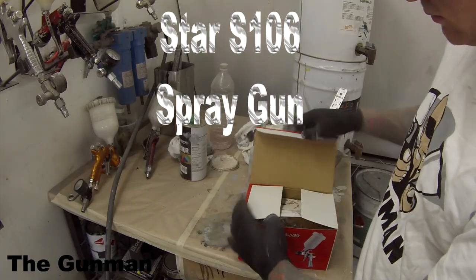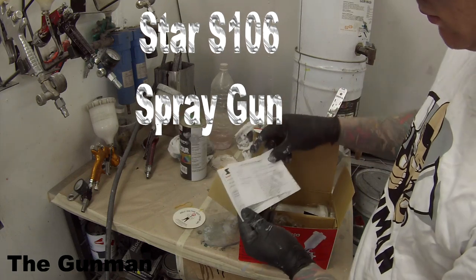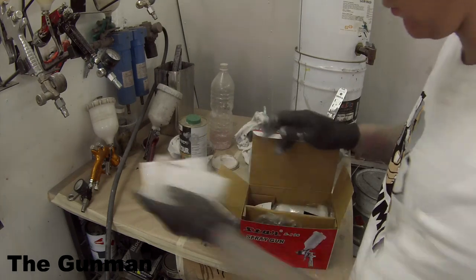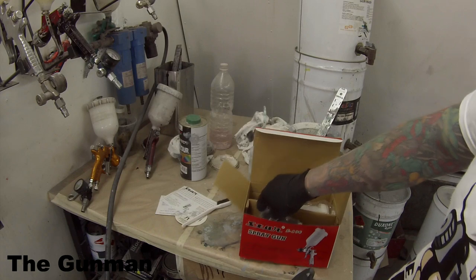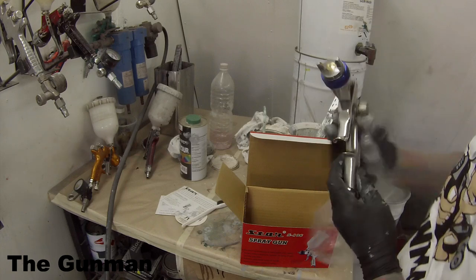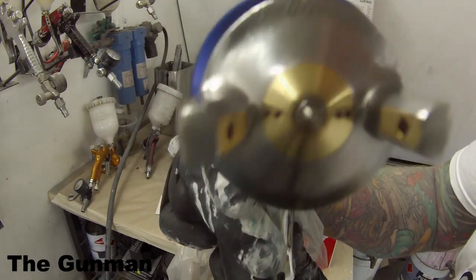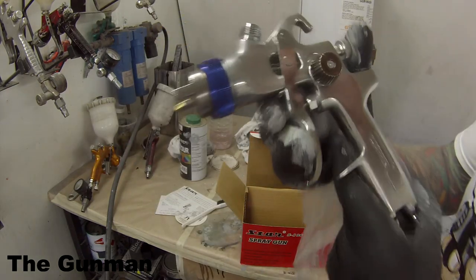First off, as usual, we open it up and we've got the technical information, user manuals and stuff like that in there. Got a bit of a GPI advertisement as well. Next up we find the brush that can come in handy when you're cleaning the gun out. The gun handle itself comes with a nice piece of plastic and you can see it's got quite a big hole there for the paint to come out — that's 2.8mm wide.